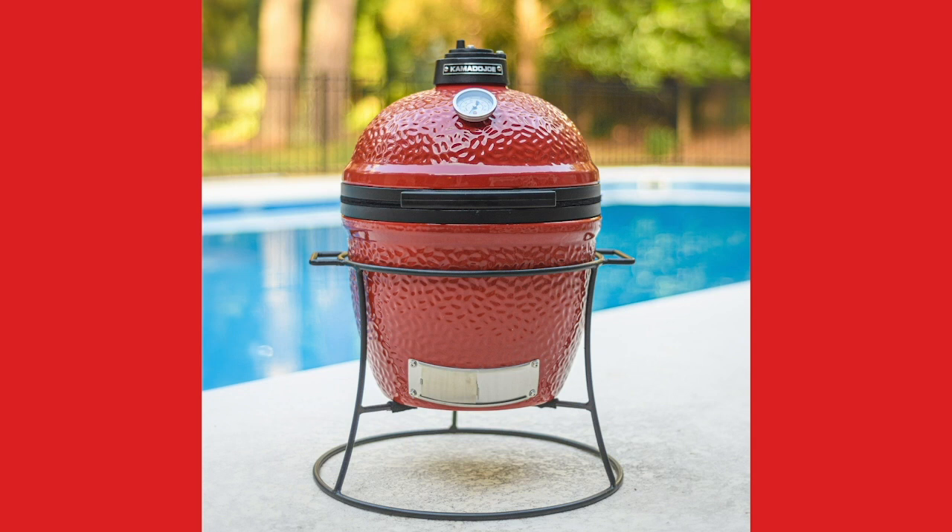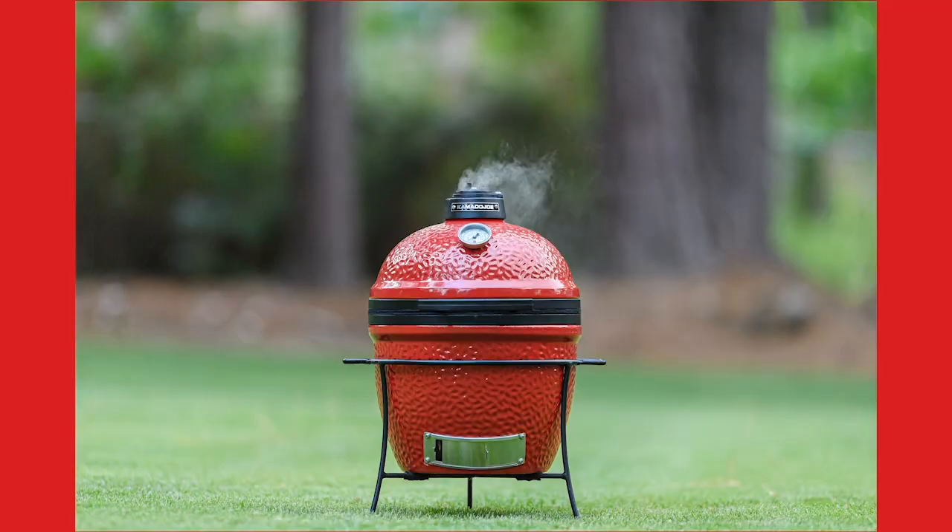Can you talk us through the product range? We start from the Joe Junior, which is our smallest grill - we call that the portable grill, though it's portable as long as you've got some muscles. I love taking it out - it's good for camping, but it's also just good as a second grill. You can actually do everything with it: whole spatchcock chicken, roast chicken, a little pulled pork. If there's only two of you in the family, it's the perfect little grill to get the advantages of ceramic. I quite like doing some low and slow in my Classic and then bringing it across for a quick sear on the Junior.